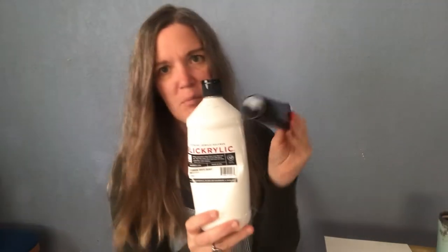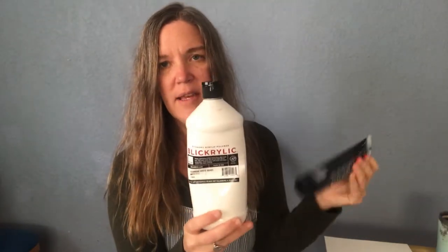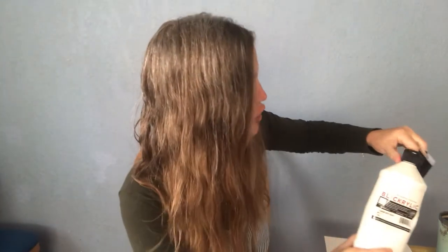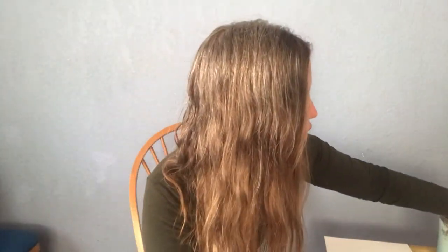You will also want acrylic paint for the details — the eyes and the nose. I have white and black acrylic paint. Obviously you will not be needing this much. Alternatively, you could also just cut out white paper and black paper for those details if you didn't have acrylic paint.